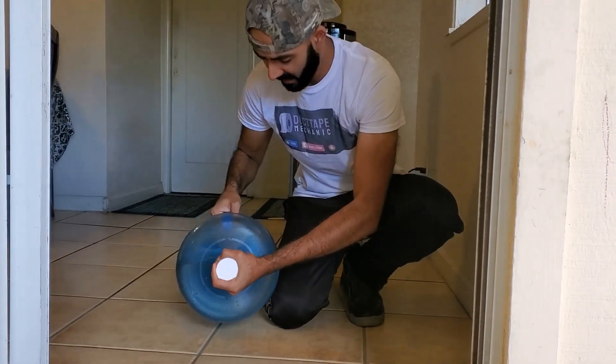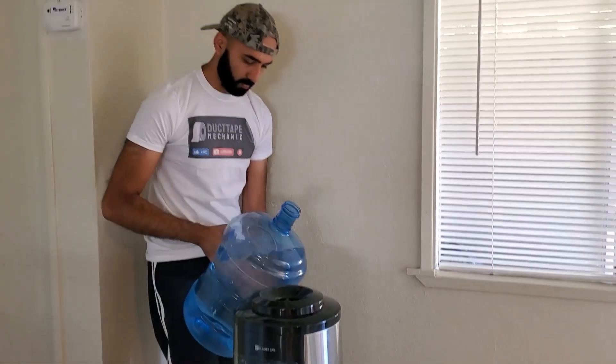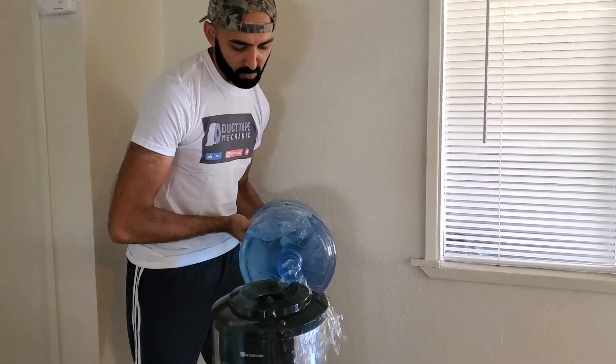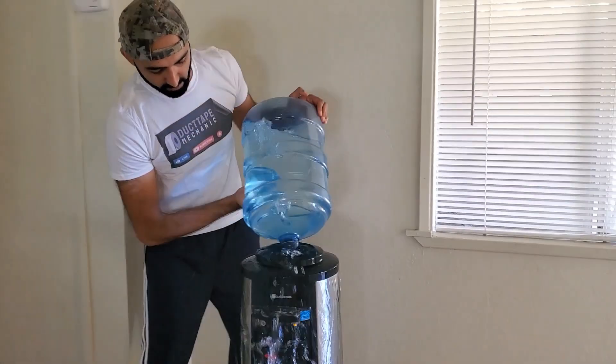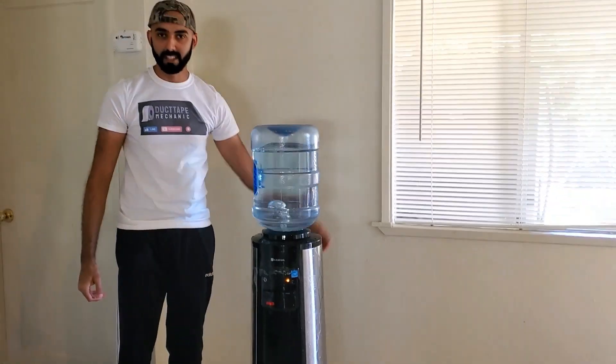Man, that's heavy. That's a mess. Hey, before I show you how to convert this top load water dispenser into an automatically filling bottom load dispenser and save you a lot of heartache and backache, make sure you subscribe to my channel, Duct Tape Mechanic, and smash the like button if you like this video.